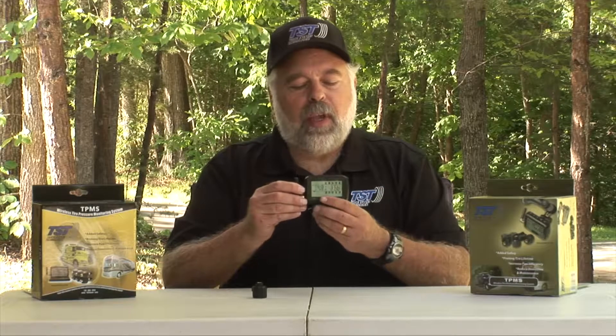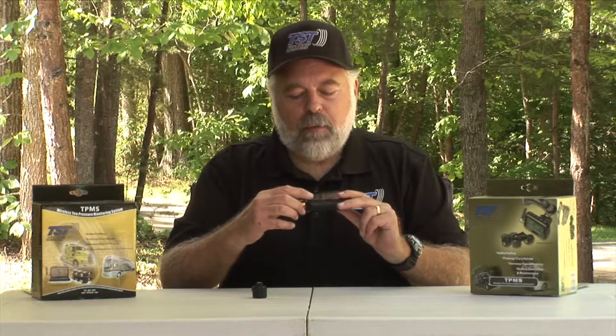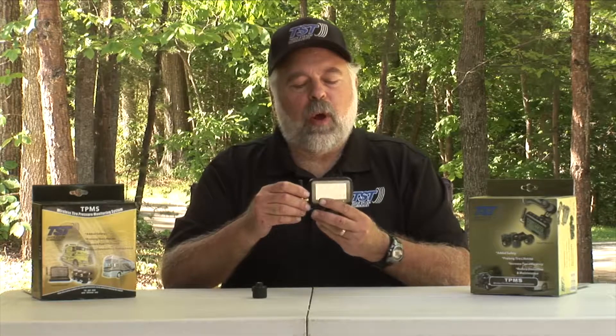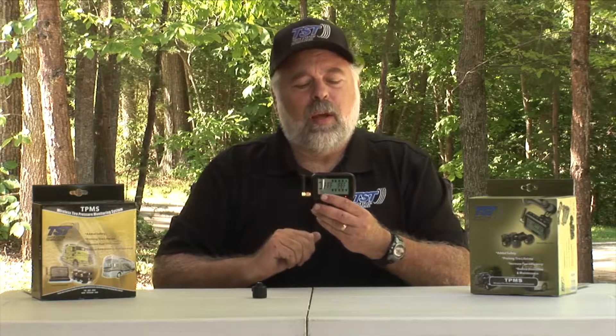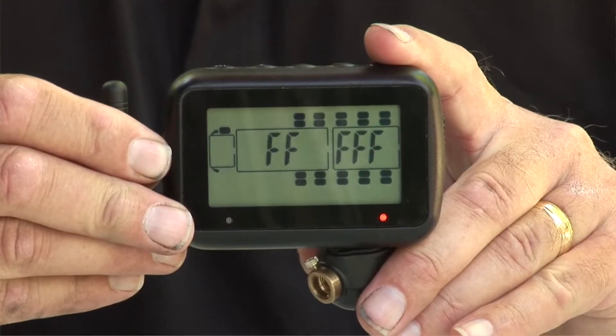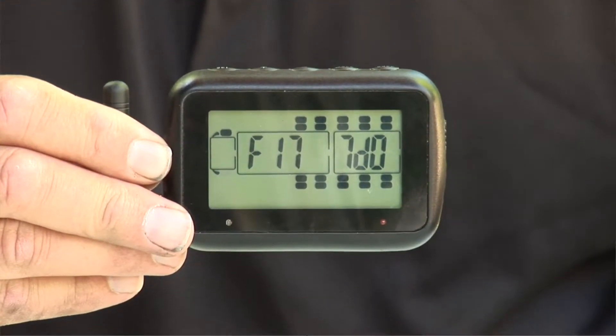Now we'll move on to the second tire, which is going to be on the left side — the driver side front steer tire. We're going to take our flow-through sensor and hit the plus button to move over to that tire position. Now we're on the driver's side tire and it's flashing. We put the sensor up to the bottom of the monitor, quickly hit code and release it, and we'll get a beep — that beep means the code has been accepted.